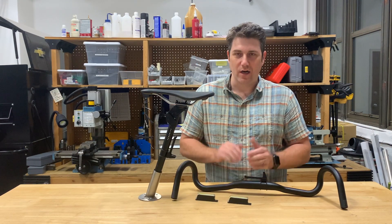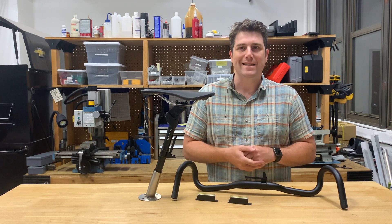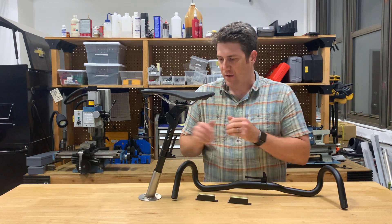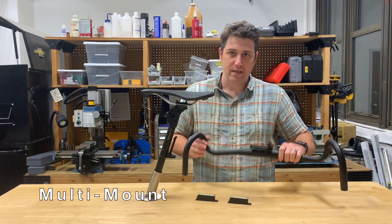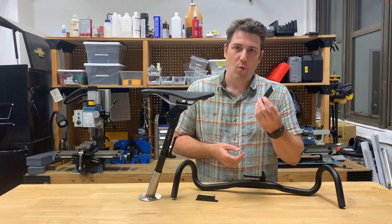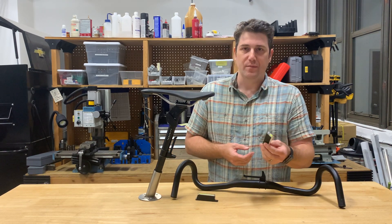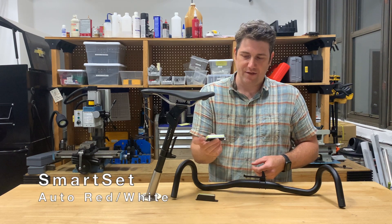Let's move on to auxiliary mounts. We really wanted a way to make Arclight lights as versatile as possible, so we designed a mount that can go on your seat post or your handlebars. And because we're using our sophisticated sensors in the light module, we can set the mounts up so that they automatically switch to the right color when the light is inserted.